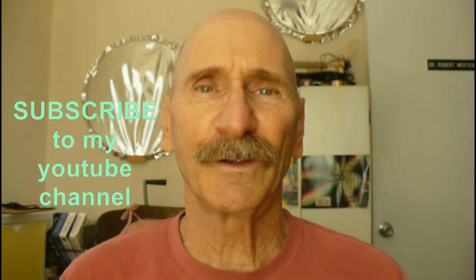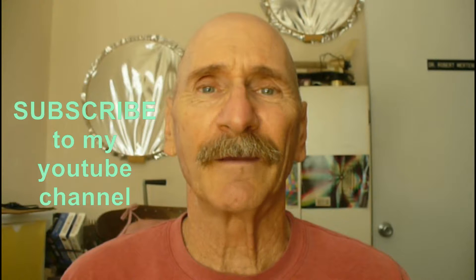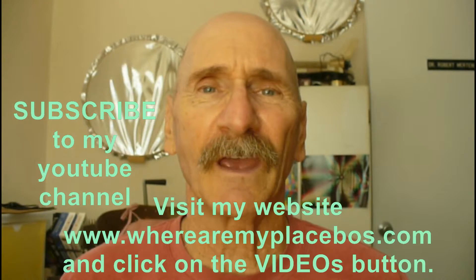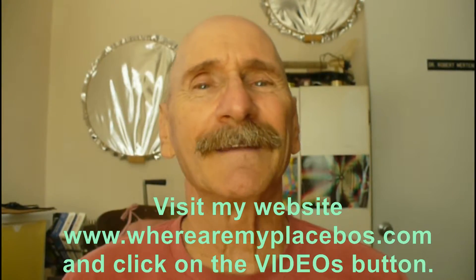If you like my videos, be sure to subscribe to my YouTube channel. And for an organized listing of my YouTube videos, go to my website at www.wheremyplacebos.com and click on videos. Have a great day.